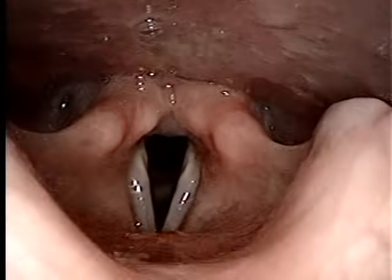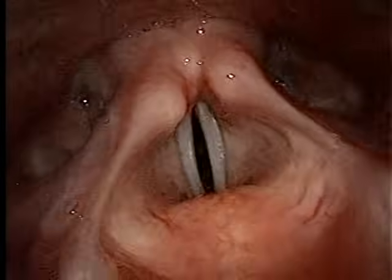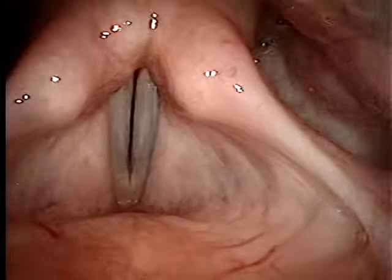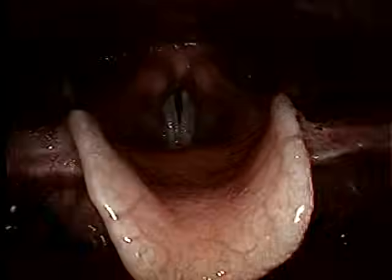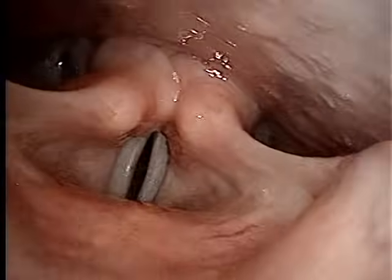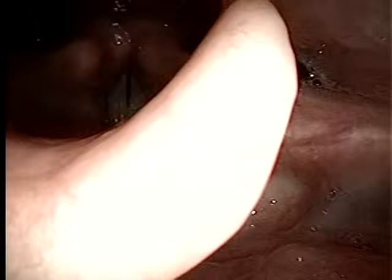Oh yeah, you can definitely see it a lot better. They definitely hit each other harder. It looks like they're really coming against each other. The closure is much more complete with the belt, definitely. I'm impressed.